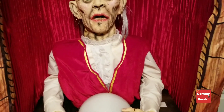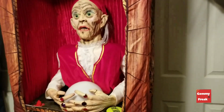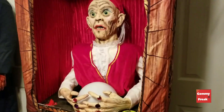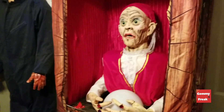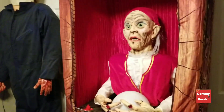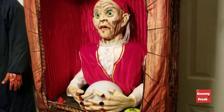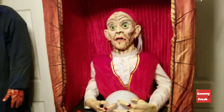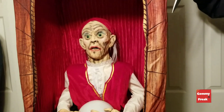Today I have the Spirit Halloween 2013 animated Madame Orbita. This is something I haven't gotten to do a review on, and I only had one video of this. To be honest, I completely forgot I had it. I haven't set it up in like three years, and I thought it was about time to take her back out to test her.